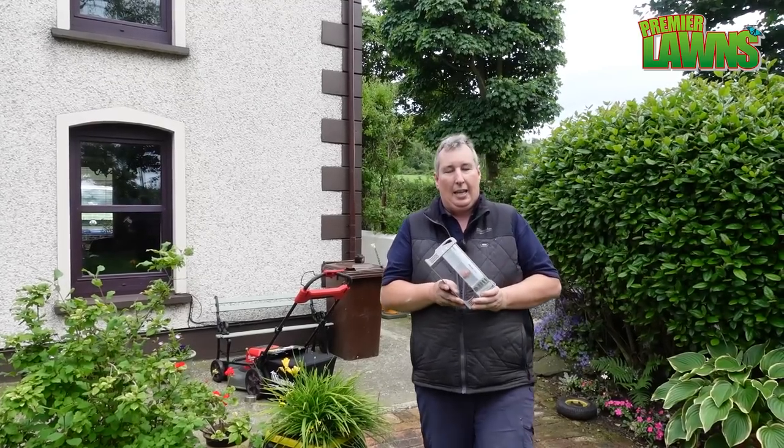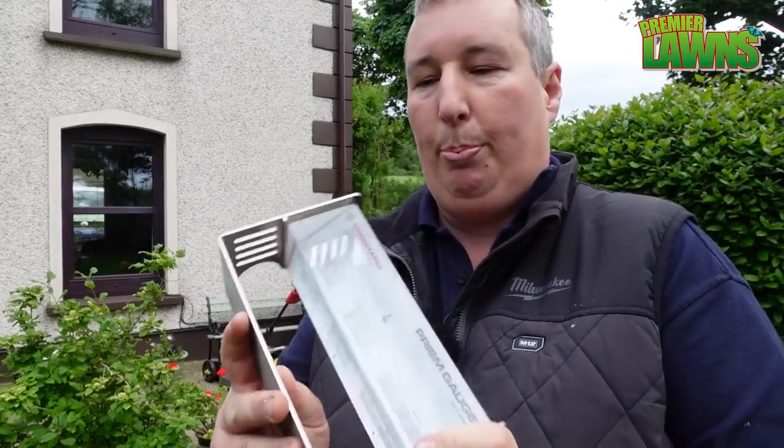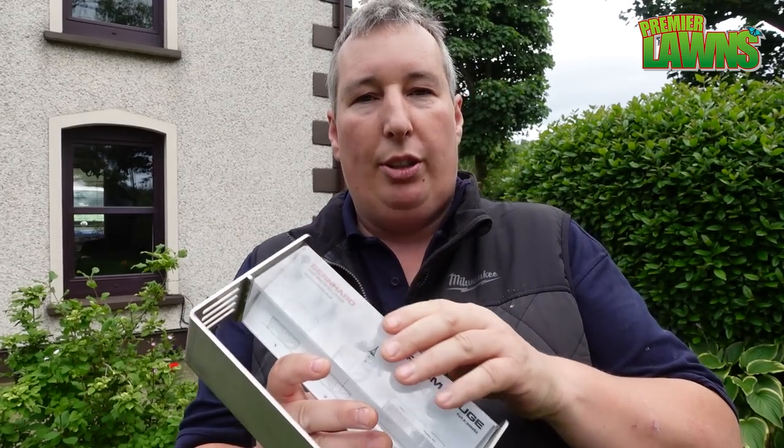This is a very expensive magnifying glass called a prism gauge — it's used for measuring the height of cut on lawns. I've brought it out to show you: we had the Milwaukee mower cut at 30mm and we have the John Deere cut at 25mm. I'm just going to show you the difference in the heights.